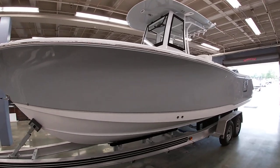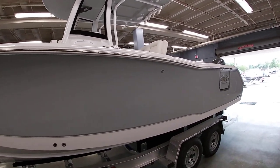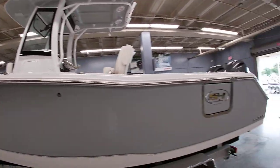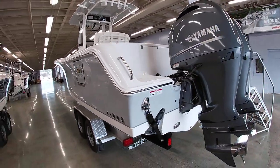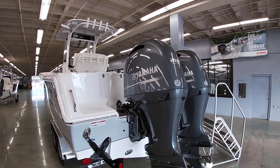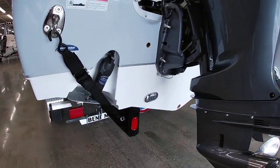It does have the side door — great for boarding from a dock, swimming around the boat, or pulling a fish through the door. A bunch of different nice uses for this setup. The boat's powered with Yamaha 200 four strokes. It does have trim tabs standard, as well as the underwater lights which you can see down below.